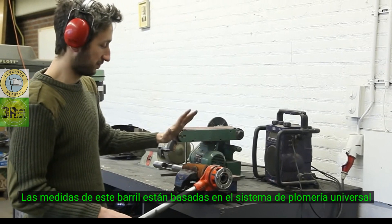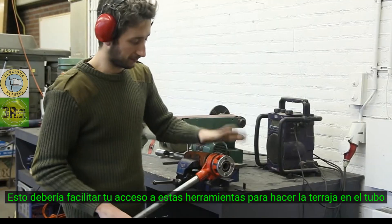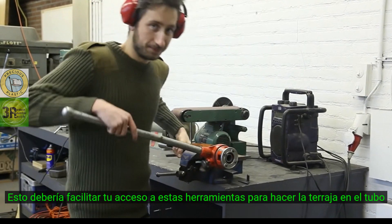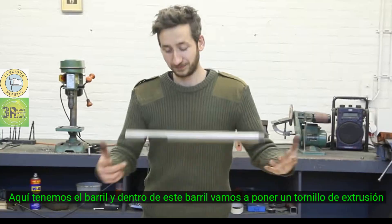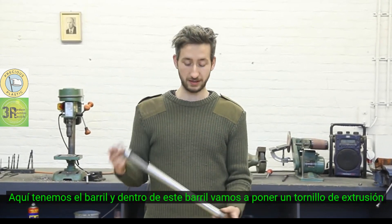The measurements of this barrel are based upon the universal plumbing system, so this should make it easy to find a tool set like this to tap the thread. Here we have the barrel, and inside this barrel there will be an extrusion screw.